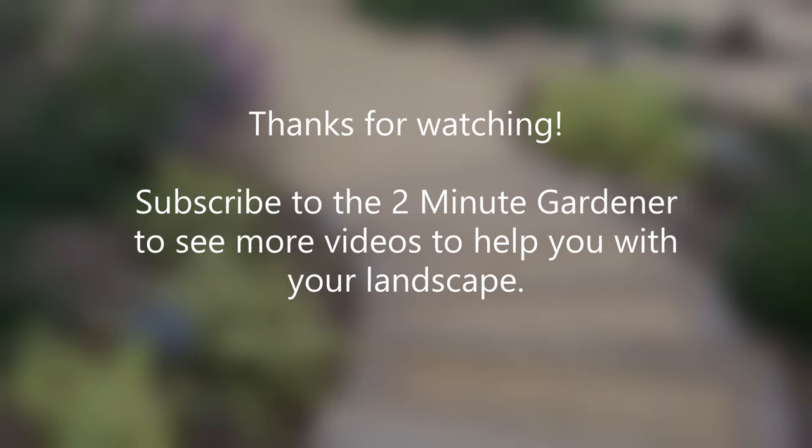This is Doug the Two Minute Gardener — thanks so much for watching. Make sure to smash that like button and hit subscribe, and we will see you next time.